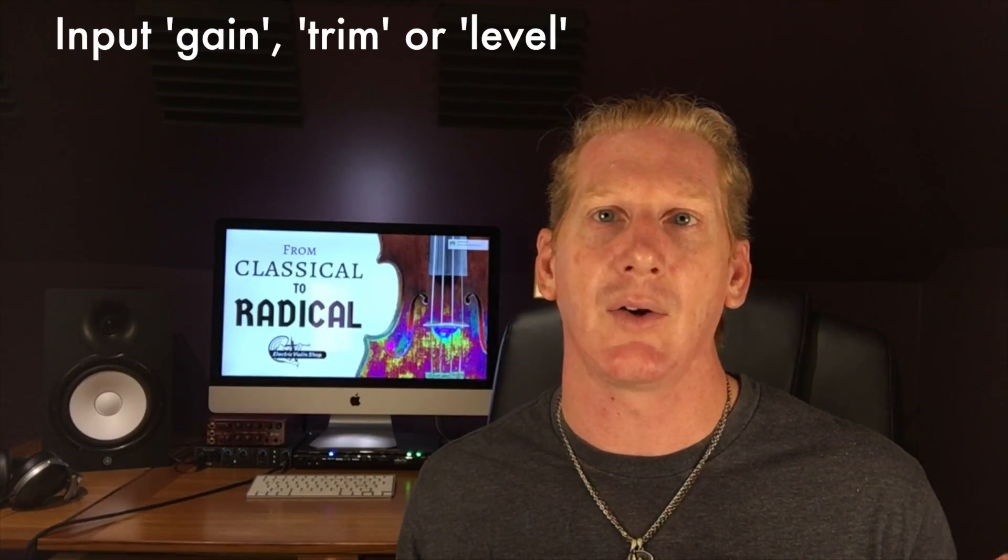Your sound engineer will have an input gain control on his or her board — that's where they even out everybody's signal. If you've got a 24-channel board, there are going to be 24 input control levels on there, called either gain or trim depending on the board. Some people send a hotter signal than others, and that's where your sound engineer can control things. So I can adjust those so that 0 dB on one thing is about the same level as 0 dB on another. Your engineer also has meters so they can see visually how strong a signal is coming through each channel strip.